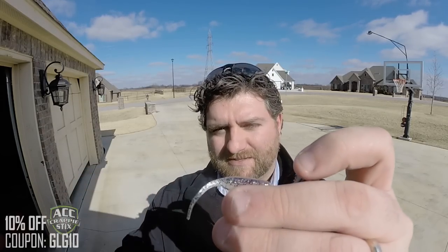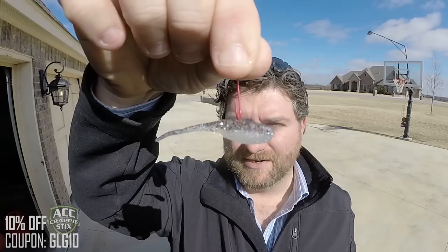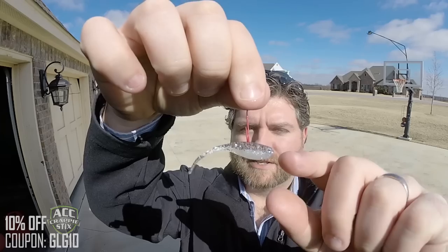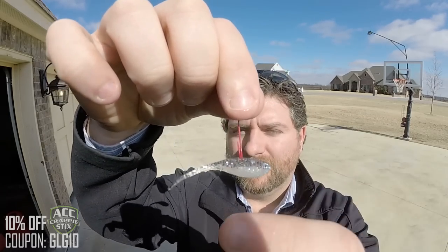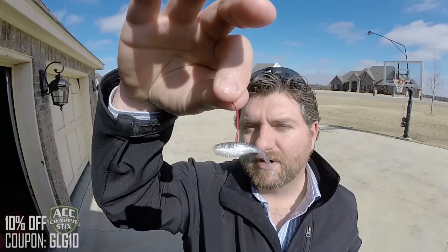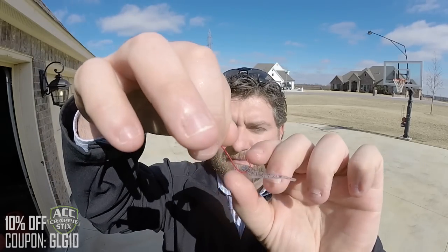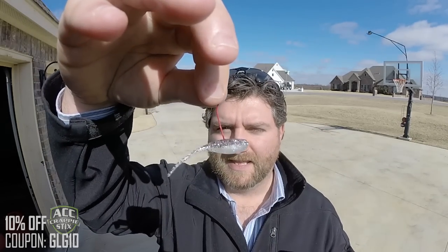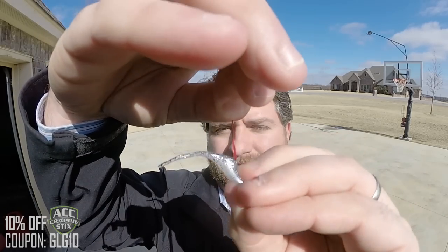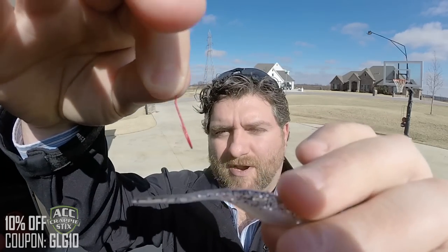The first way you can put a minnow on the hook is actually through the back — right at the top of the back, just like that. That minnow is going to sit on the hook just like this. What I like about this is it actually exposes the front so the minnow can breathe and open its mouth, and it also lets the back tail move freely. What I do not like about this setup is most of the time crappie are going to bite the head first. What's going to happen is that crappie is going to come up, bite it, run away — and boom, it just came right off there. That's going to happen a lot and you'll miss a lot of catches doing that.